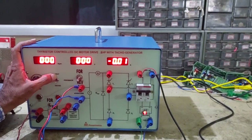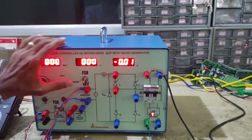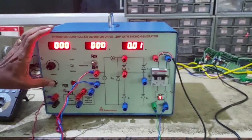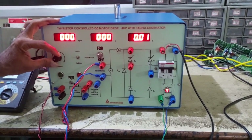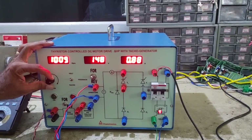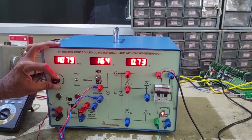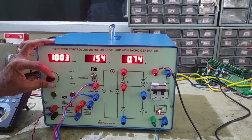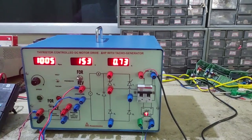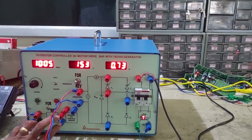This is called voltage feedback or armature feedback. Switch it to armature feedback. Now start with forward direction — switch it to forward. Switch on and set the RPM to, say, 1000 RPM. This is armature feedback. The voltage is 153V and the current is showing 0.74 ampere at no load.